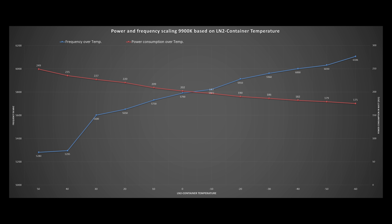What is even more impressive is that going from plus 50 to minus 60 degrees Celsius lowers power consumption from about 250 watts down to 175 watts — a reduction of 75 watts just by lowering temperature. A massive cooling unit can be worth it if you want to overclock your 9900k to the edge, though a custom water cooling loop is still the way to go.